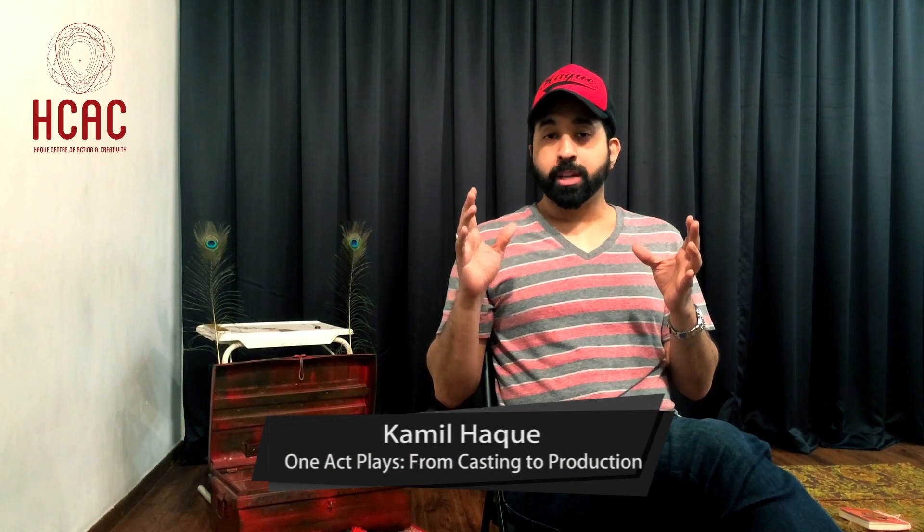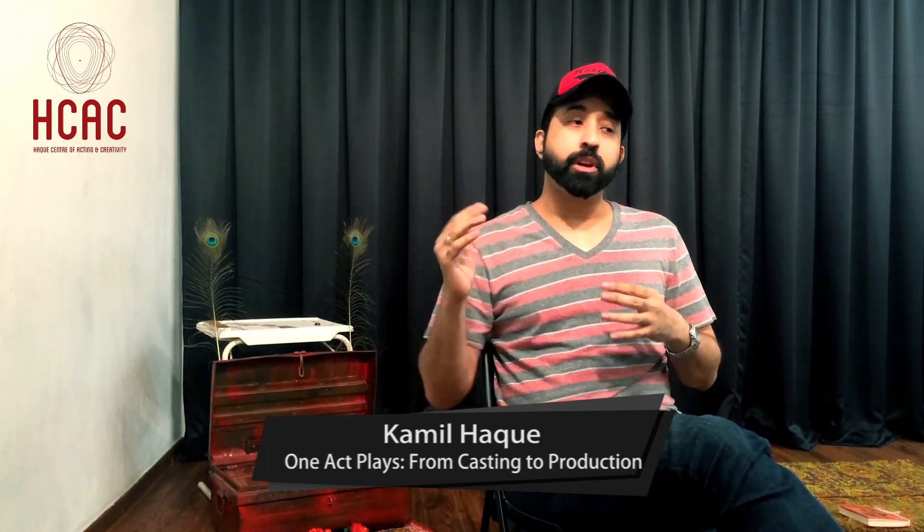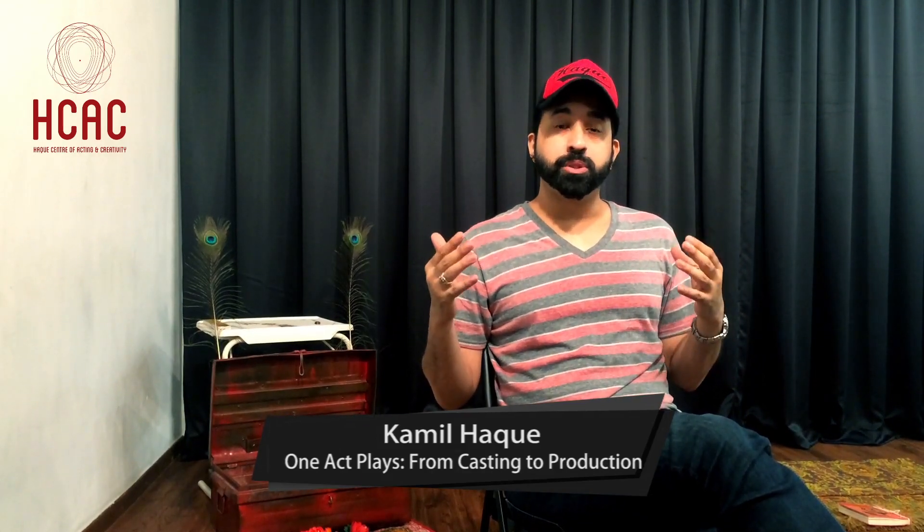This eight-week workshop, one-act plays from casting to production, is going to be divided as such. On the very first week, we're going to figure out who's in this workshop and what it is that they want to do. Do you want to direct or do you want to act?